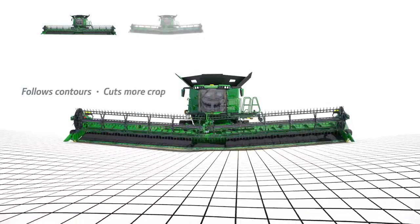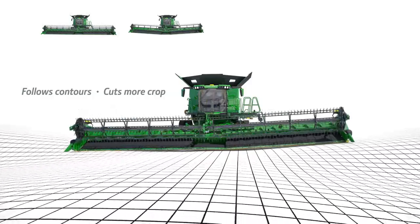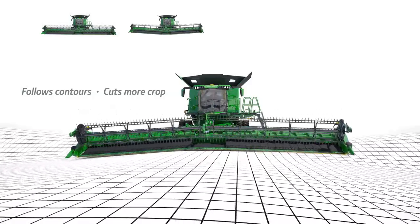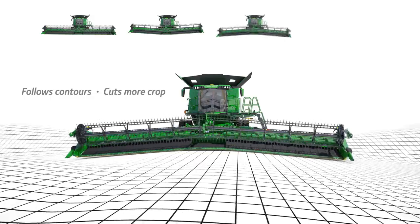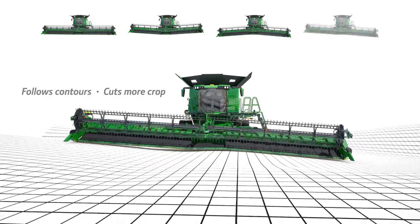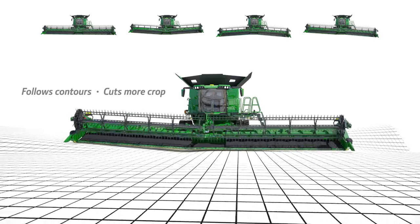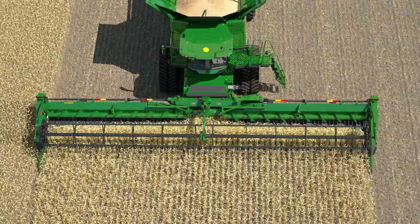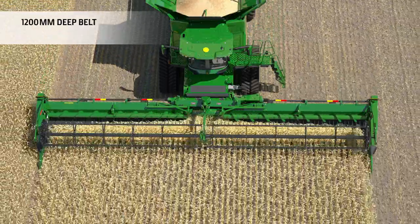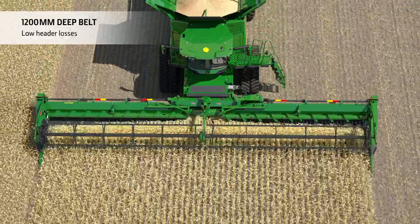The wing movement of plus or minus 10 degrees leads to better ground following and better crop capturing. The projected pivot point technology of the wings enables a tighter reel-cutter bar relationship throughout the entire wing range. Wide grain saver belts help to minimize losses in small grain crops like rapeseed to a minimum.